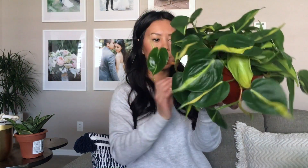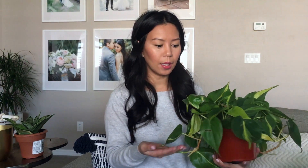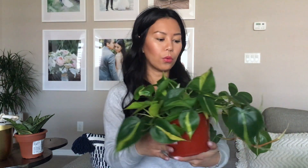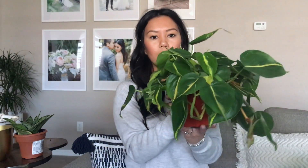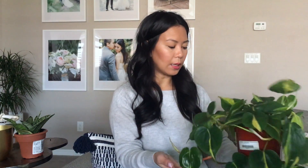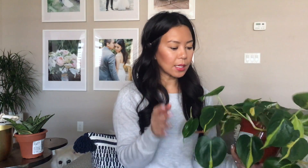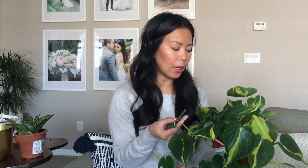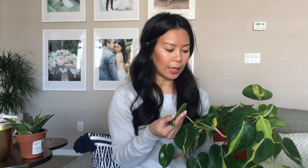The next plant, which I'm so excited about, is a Brazilian heart leaf philodendron. I picked this up at a local nursery and I just fell in love with the leaves — it's just so gorgeous. I tried to pick one that looked really healthy and had new growth. You can see there are a couple of leaves, and I'm so excited to start seeing it unfurl and see what kind of leaves I'm going to get.